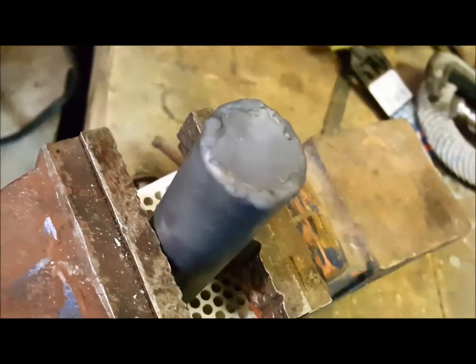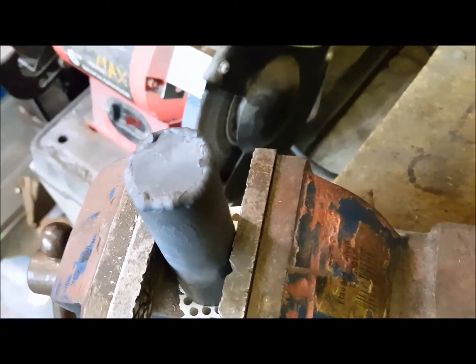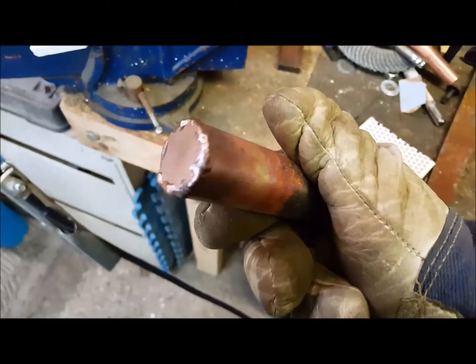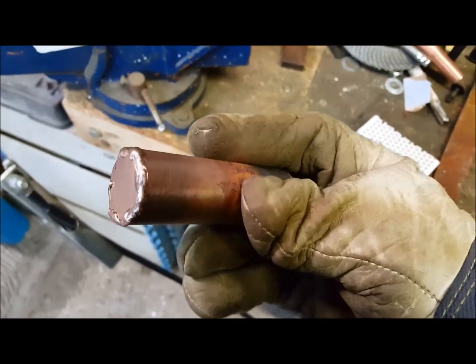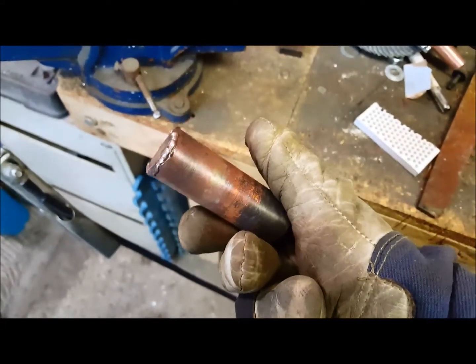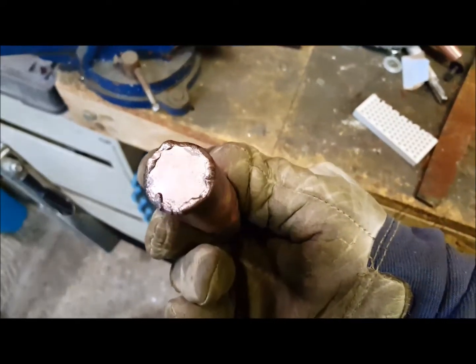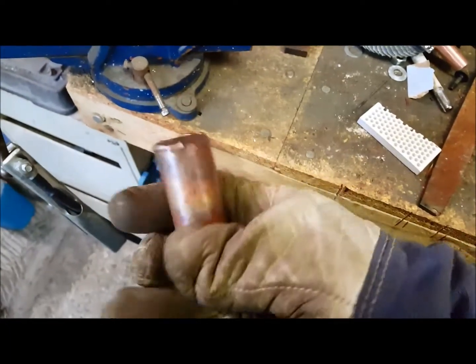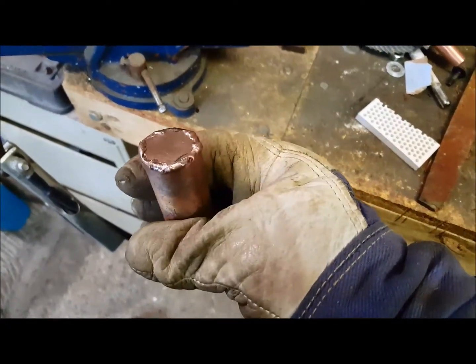It doesn't look like much but it is welded. Had a little technical problem — it's cold out here so the inside of my visor kept fogging up. Let me get this cleaned up and give you a better look. It doesn't look too bad — the cap is definitely welded into place. I cleaned that up with the stainless steel wire brush. Now I'm going to grind off the edges and the face of this after it cools down a little more and punch that hole in the center.